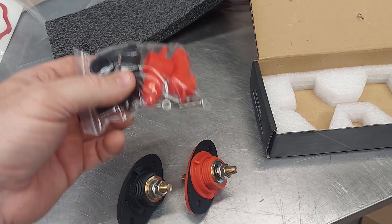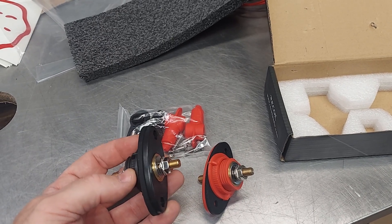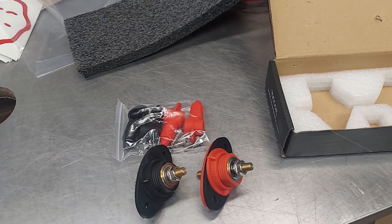And then you got boots to cover it. These are meant for side-by-sides, UTVs, or anywhere where you want to move the battery terminal, but you can use it for speaker terminals as well. And I'll give a link to Steve Mead.